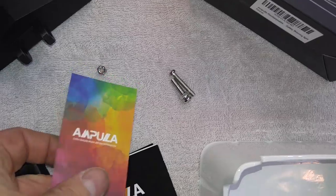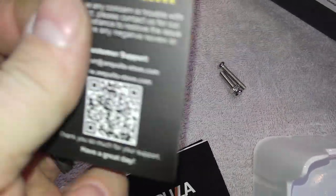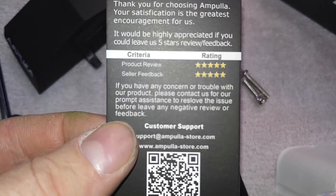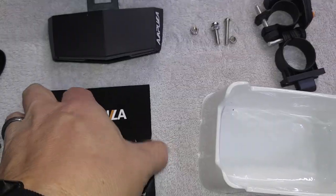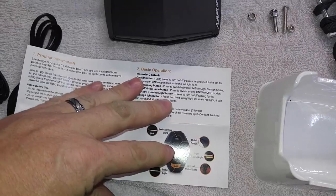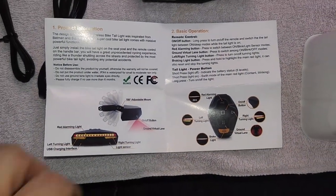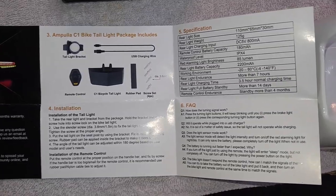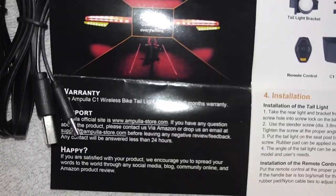There are also some screws inside for mounting all of the items. And here are what I assume are the instructions for the Ampula light — and a thank you card asking you to leave a five-star review. It has some basic operations, product info, an installation guide, a cool picture showing what the side lights do, and the warranty info.